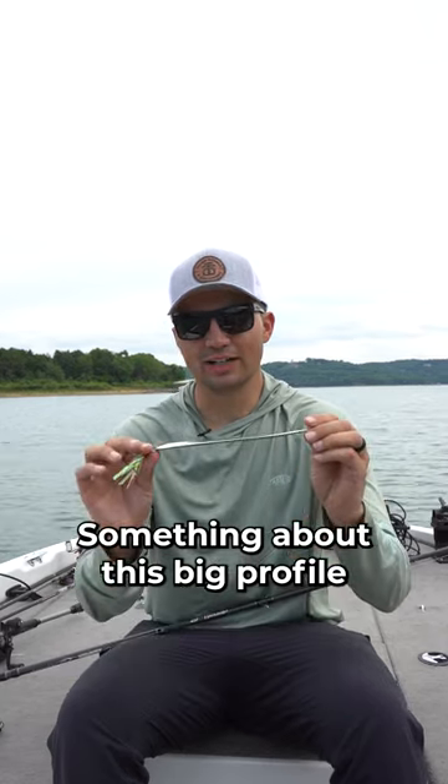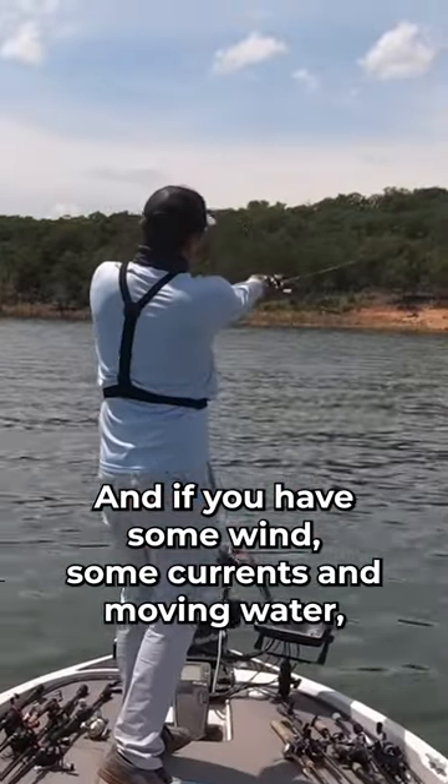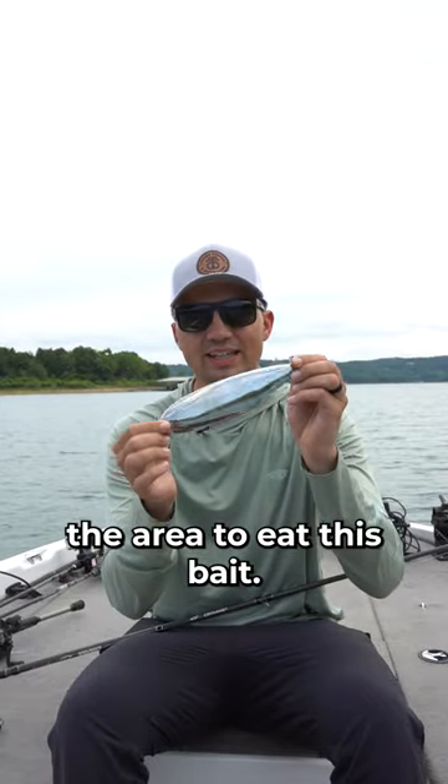Something about this big profile just gets those fish excited, and if you have some wind, some current, some moving water, you can get the biggest fish in the area to eat this bait.